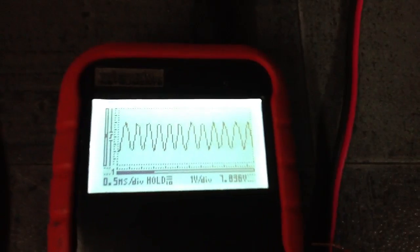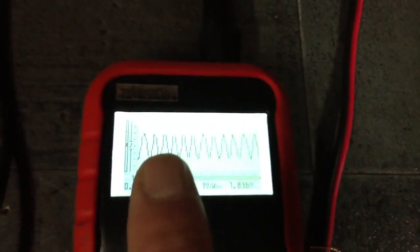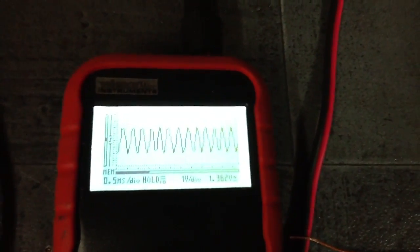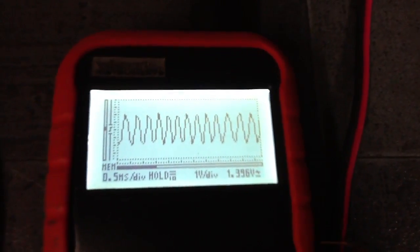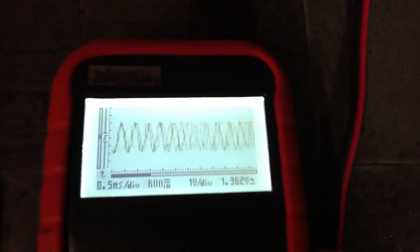And if I pause it, you'll see the frequency is higher in places and lower in other places. You can see it's a little lower here, higher there. So it kind of does this back and forth. It's really interesting.